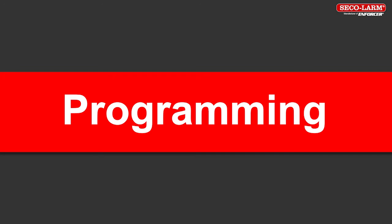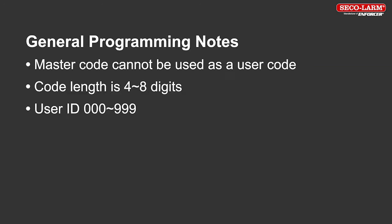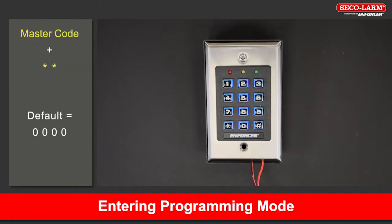Programming. General programming notes: the master code cannot be used as a user code. The code length is 4 to 8 digits long. User IDs are from 000 to 999 for 1,000 users. All programming is done in programming mode. To enter programming mode, key in the master code followed by asterisk twice.